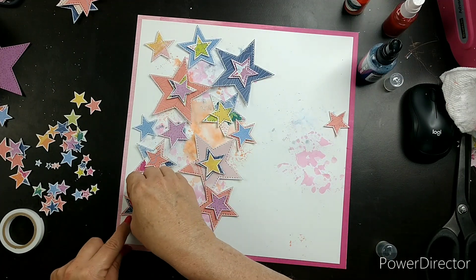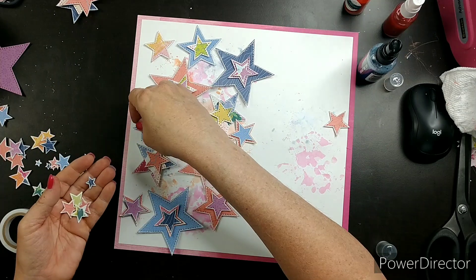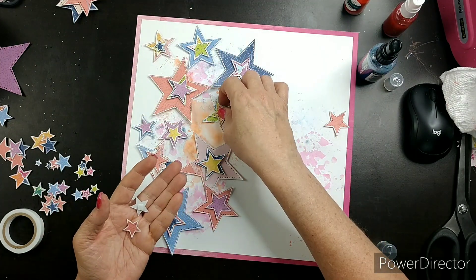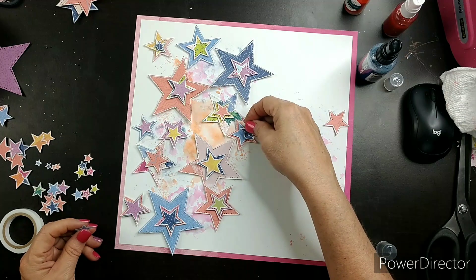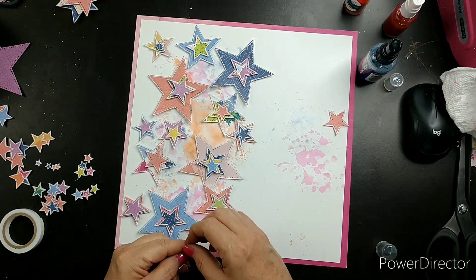There are some medium-size stars up in the top left. I bring those in when I stop to glue everything — I put them on the bigger stars up top and layer them in. I don't make you watch me glue all of these down, but I do leave them where they are. I kind of like how all the colors look together.